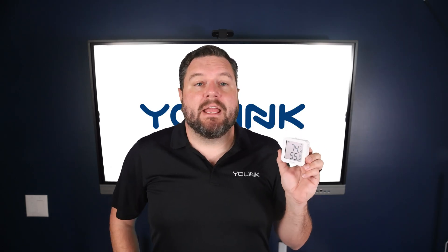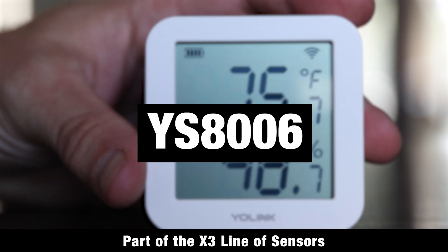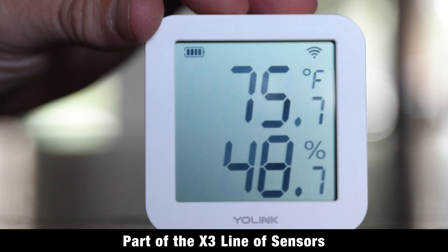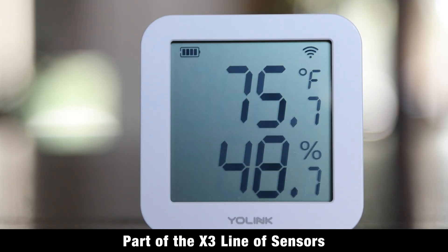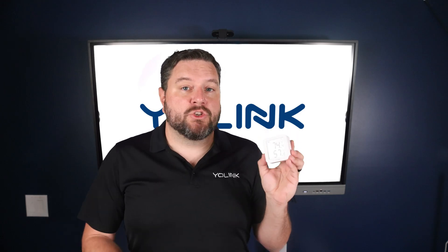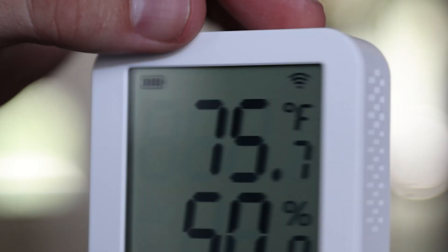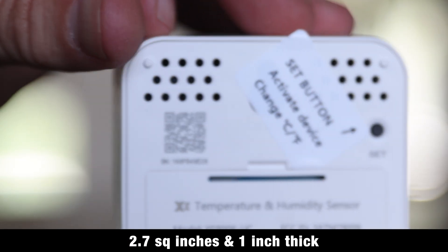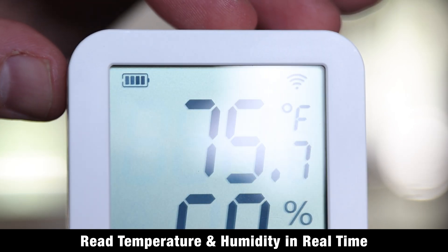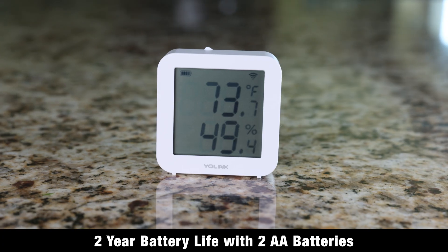Next up we have our YS8006, the X3 Smart Temperature and Humidity Sensor with Display. Part of the Yo-Link X3 line, it combines a sleek, compact design with a built-in display and ultra-long battery life. The LCD display shows current temperature, humidity, and battery level, all in a compact housing at only 2.7 inches square and under 1 inch thick. As a Class D device reading in real time, it has about a 2-year average battery life.